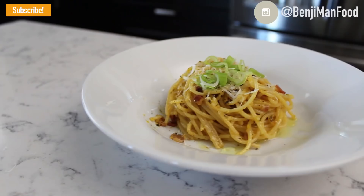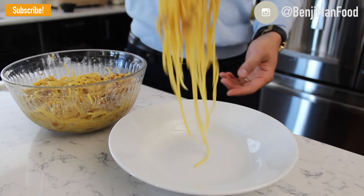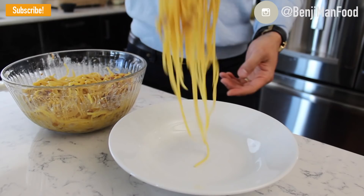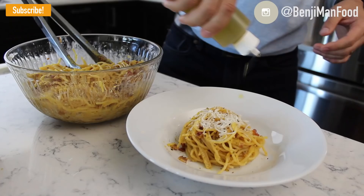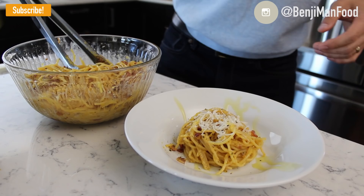Go ahead and plate it — you're ready to eat. A few notes: I didn't use salt in the boiling water because pancetta and bacon are so salty you really don't need it. If you're worried about raw eggs, the pasta and bacon are so hot from the oil that it will cook the egg slightly — I wouldn't worry about it. The final touch: I like to pour a little more olive oil to give it some elegance.